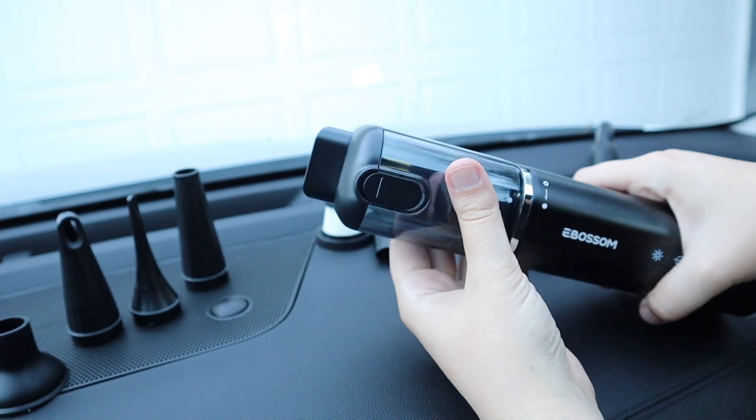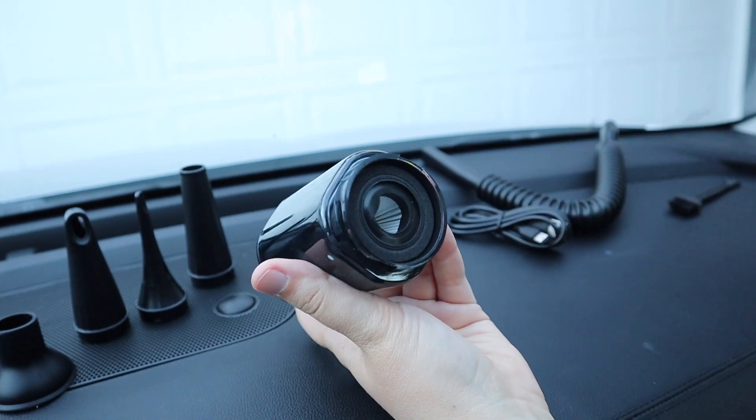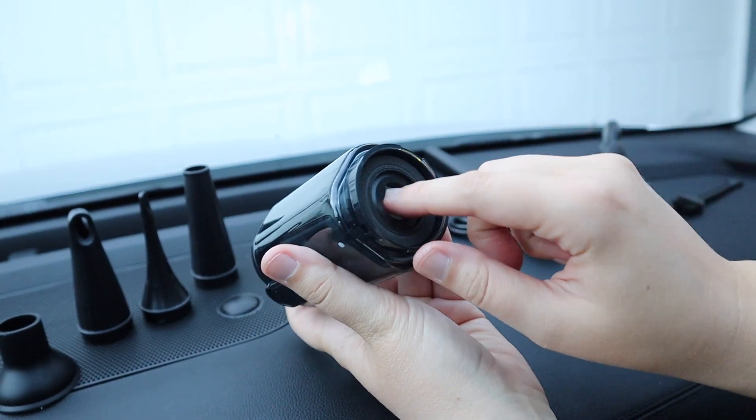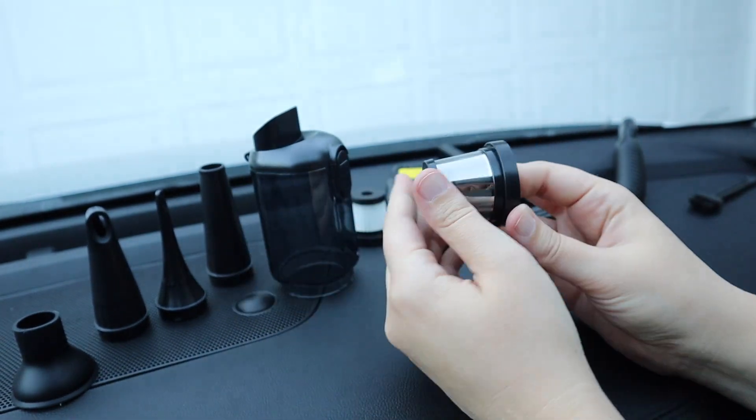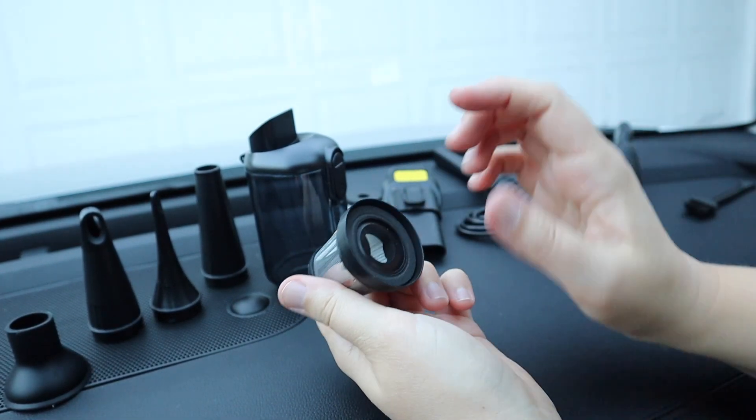In order to remove this top section you're just going to twist this and it's removed. This is how you're going to access the HEPA filter. You can easily take this portion out and wash it, and remove the HEPA filter and put the replacement in if you need to.